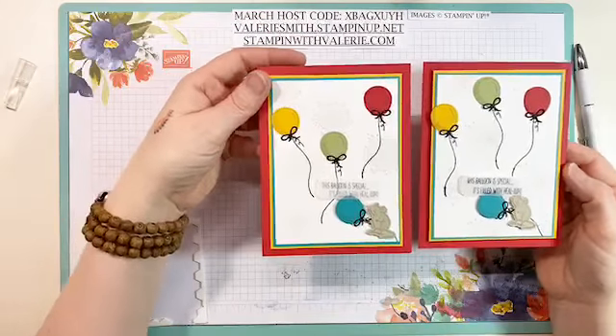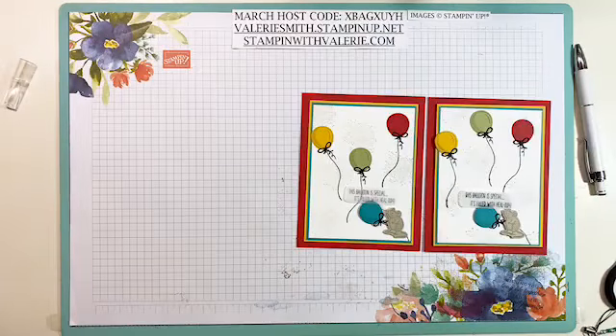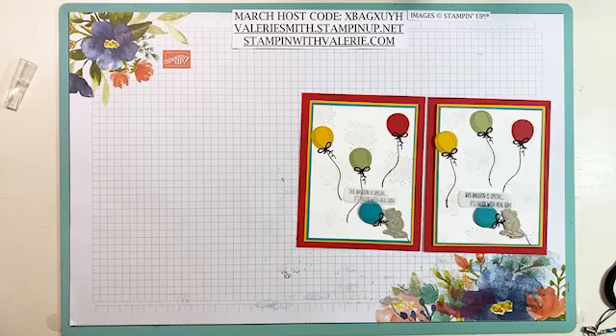Yay! I love this cute little card. I hope you enjoyed today's One Card Wonder Wednesday for March 18, 2020. I hope you will go to my blog, StampinWithValerie.com in a little while — I will have all the measurements and written instructions so you can recreate this card for yourself or to send to someone. I hope you have a great rest of your evening. Stay safe and have a great week. Bye!